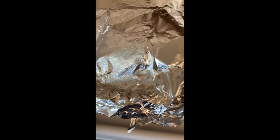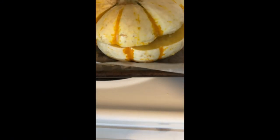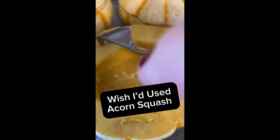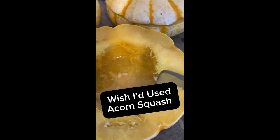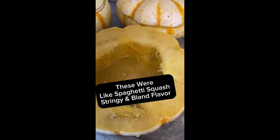This is after one half hour. We'll just take a test — and yeah, they're fork tender. So I'm going to stuff them. I'm just going to leave the butter in here and stuff each one and put them back in the oven.